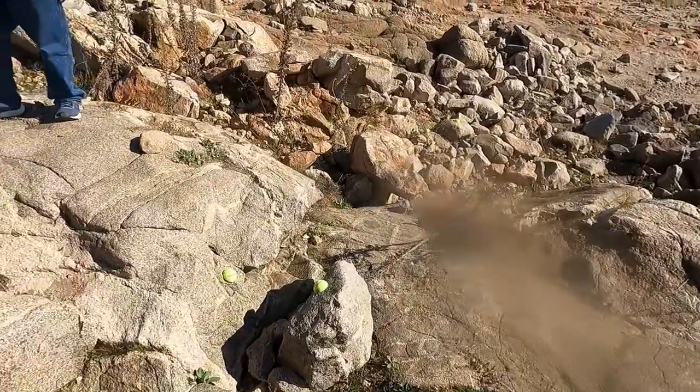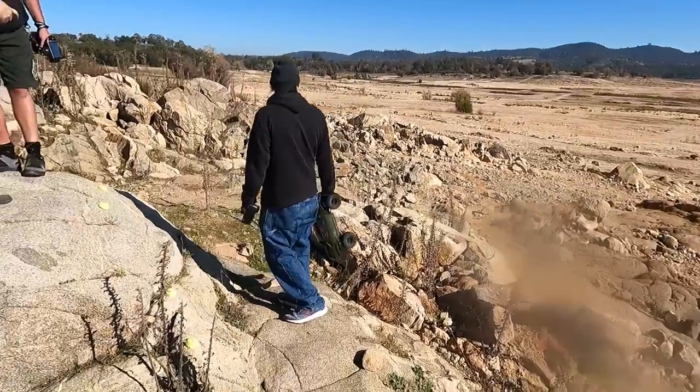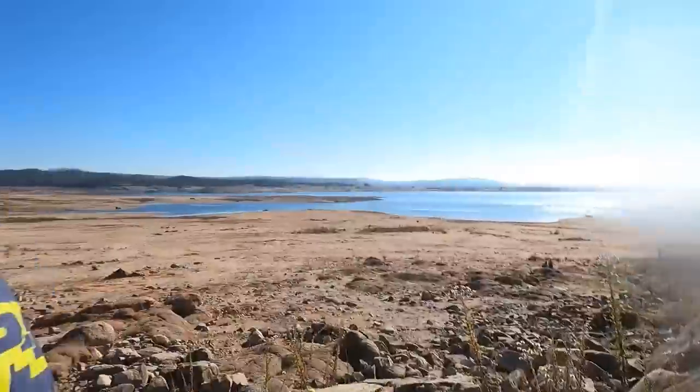The course has ten gates including a nasty gate ten at the finish. The time limit is six minutes — I went through it with a plus six but got a finish. I'm going to have Tony film.